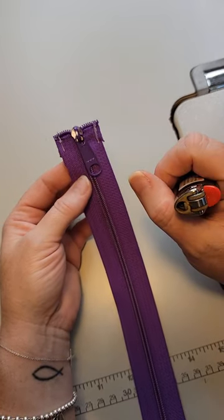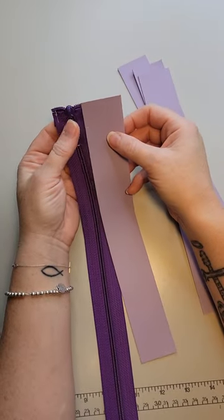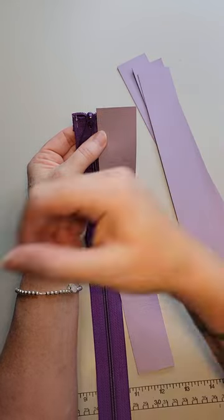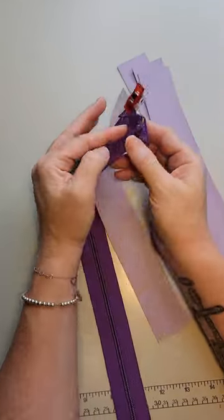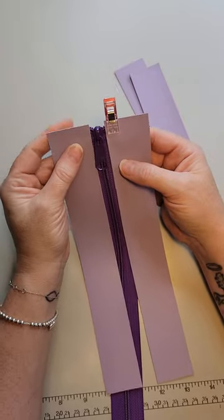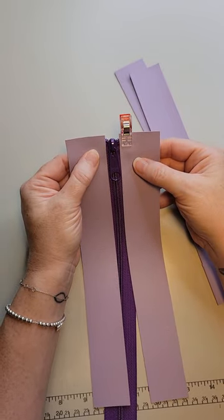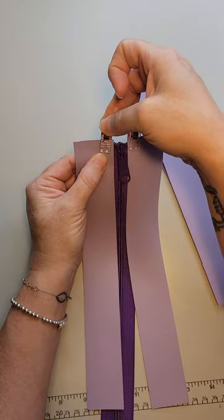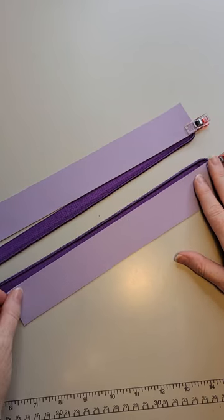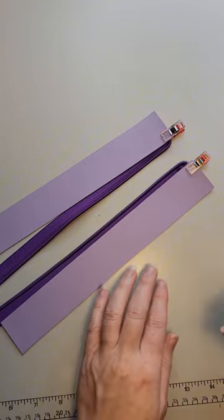Now that we've prepped our zipper, we're going to put it into the zipper panel. Start by putting one piece of vinyl on each side, leaving about a quarter of an inch from the top of the zipper to the top of the panel. Put a clip on that to hold the zipper in place. Do the exact same thing on the other side, making sure it is nice and even across the top of both pieces, then clip that in place. Open up the zipper and make sure there's about a quarter inch of zipper tape exposed all along the side, then clip that in place.